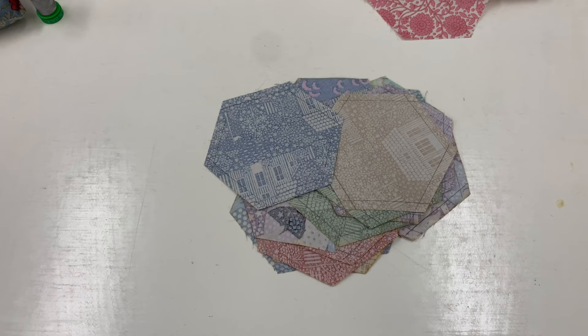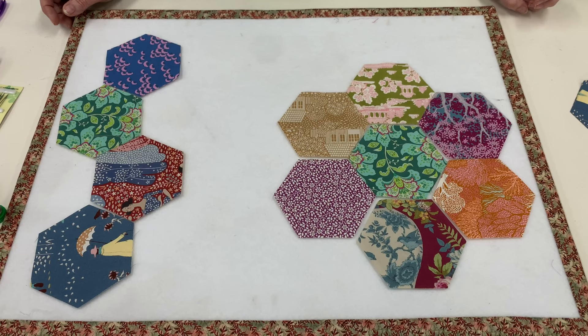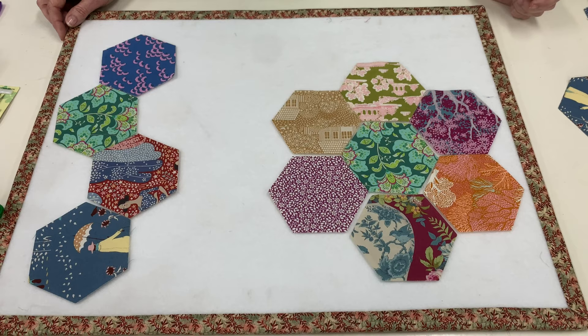When you have finished drawing your quarter inch line around all your hexagons, I like to lay mine out so I know roughly what they're going to look like when they're sewn together. You can sew them in this format like a grandmother's garden, or you can do them in rows.